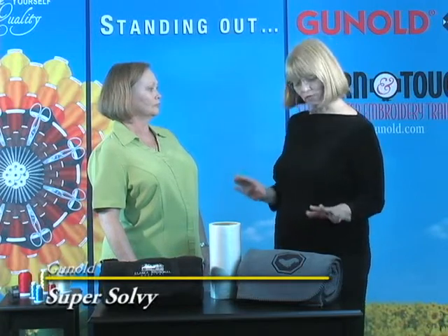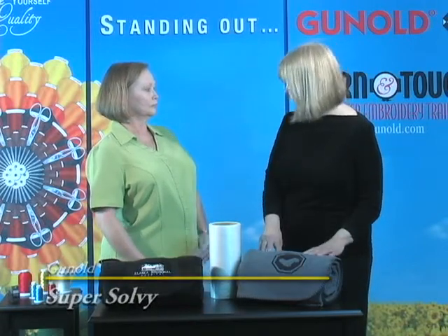I sure can, Susan, because it's one of my favorite embroidery products. I like the Supersolvy because in certain situations and with certain fabrics, it does give better support as a topping. We always use a topping on textured fabrics because that keeps the pile from creeping up through our embroidery threads and gives a cleaner appearance to the embroidery.